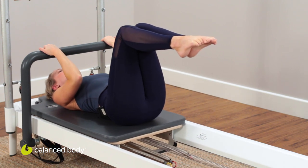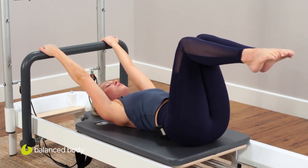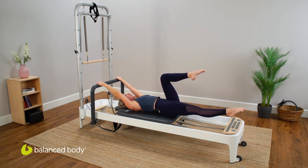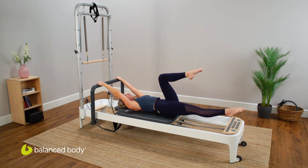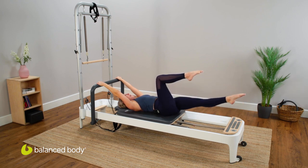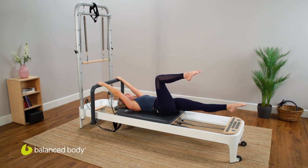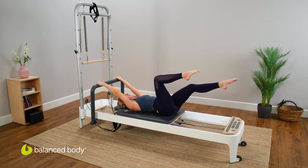Now let's add a challenge — arms are lengthened but not locked out or shrugged. Feel the scapula draw down slightly, shoulders supporting you, abdominals sinking a little deeper. Send one leg long and low and back in, other leg long and low and in. As you extend one leg, don't forget about that dynamic stability in the shoulders. You can do anywhere from five to ten repetitions.